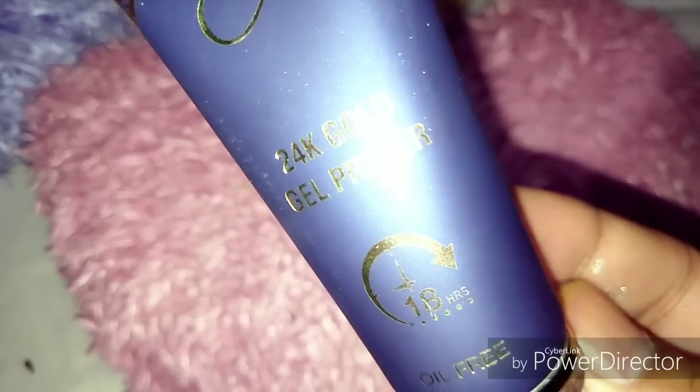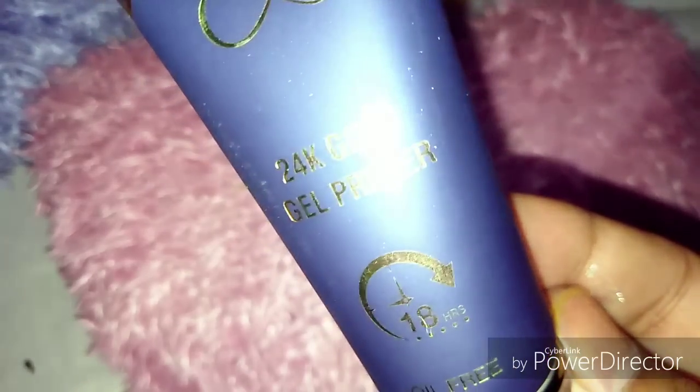After that, I used a CB primer to prime. It makes our foundation long lasting and smooth. Then I have moisturized my lips.